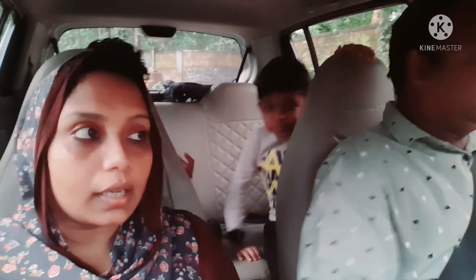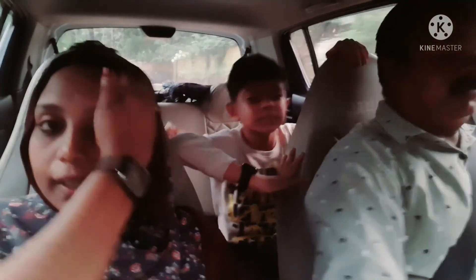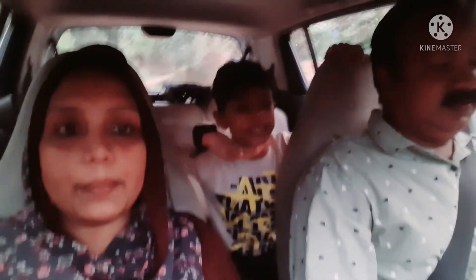This is where we are going. The water is on our side. We are starting to come in this video. We are going to share the video. I will see you in the next video. Bye!